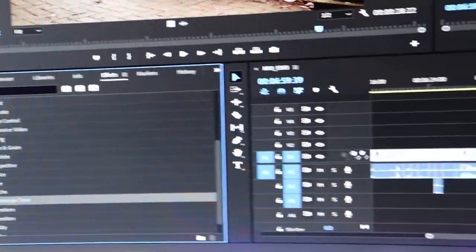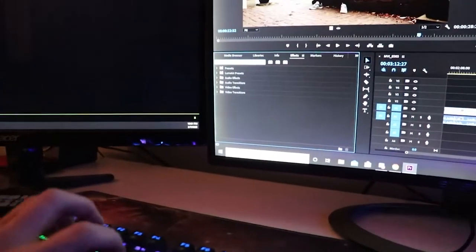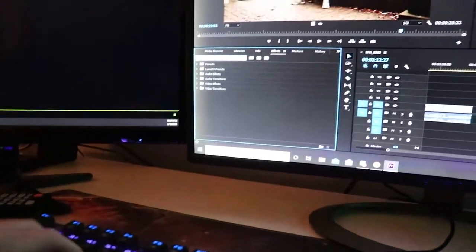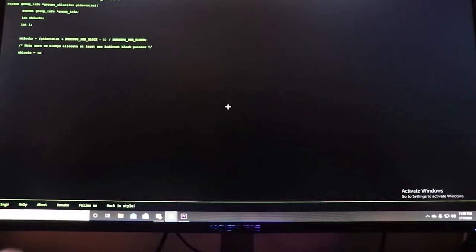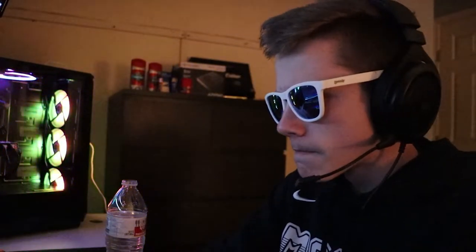Alright, let's get this video edited and posted. Let's get this!